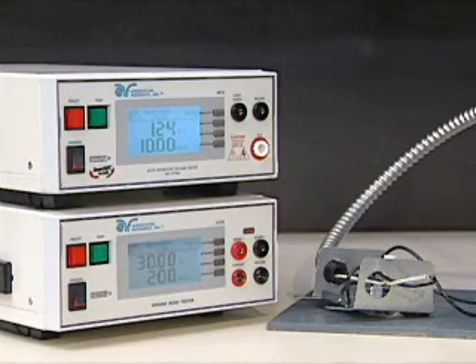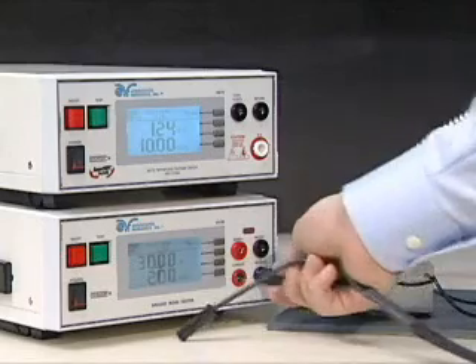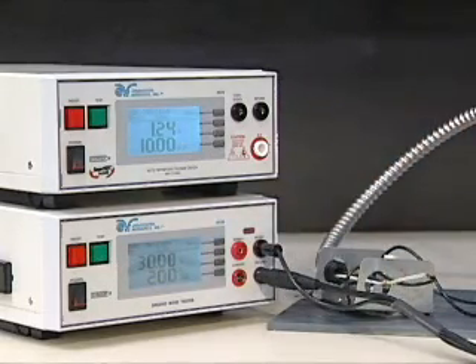First, plug the black ground return lead into the return jack on the HiAmp 3. Then, plug the accompanying black sense lead into the black sense jack of the HiAmp 3.